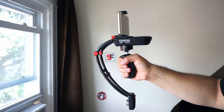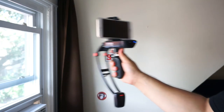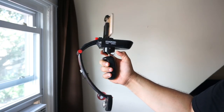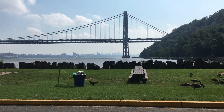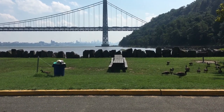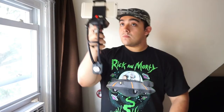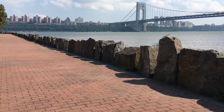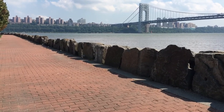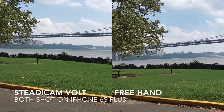The Steadicam Volt is made mostly out of plastic and weighs just one pound, but after shooting with it for over an hour you get a killer shoulder workout. The Volt is only compatible with smartphones and some GoPros — unfortunately you can't attach a point-and-shoot camera, which is a letdown for the price. There are only two buttons: an on/off button and a button to switch between sport mode and movie mode. On a full charge, the Volt will last eight hours.